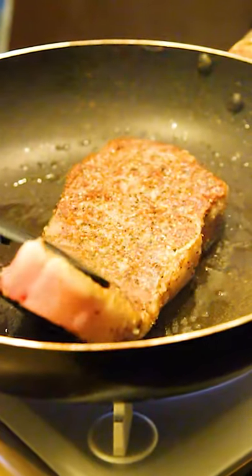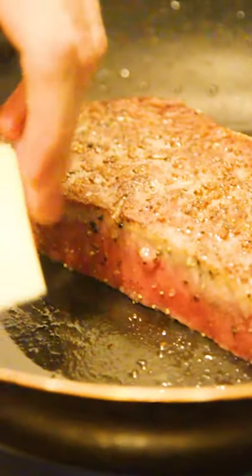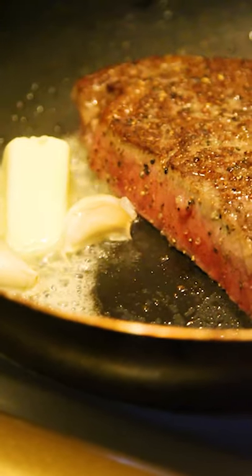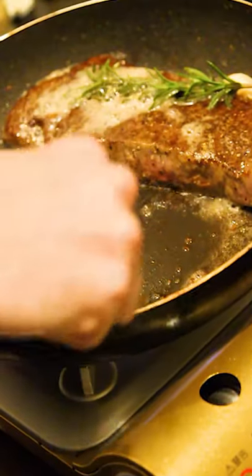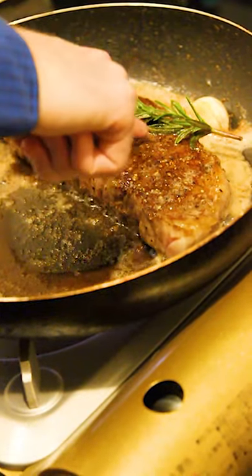Flip it over and sear it for one minute before adding in your herbs. Garlic and rosemary is what I use, and then add a chunk of butter. Then you can start to braise the steak — put the steak in one end of the pan and pour out the butter.